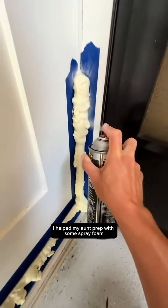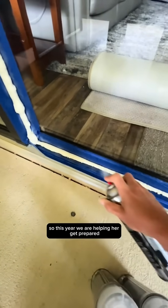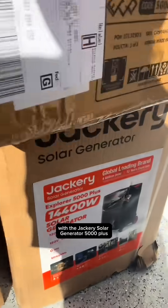Last year I helped my aunt prep with some spray foam, which held back her house from flooding, but that didn't help her losing power for the week. So this year we are helping her get prepared with the Jackery Solar Generator 5000 Plus.